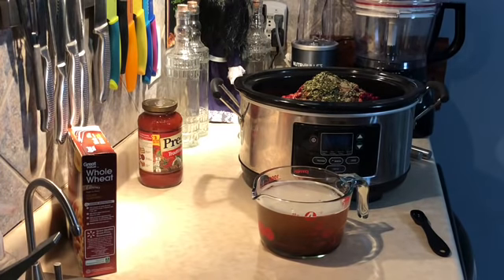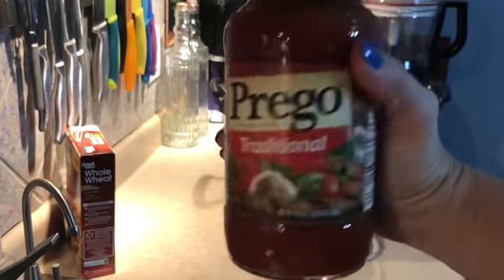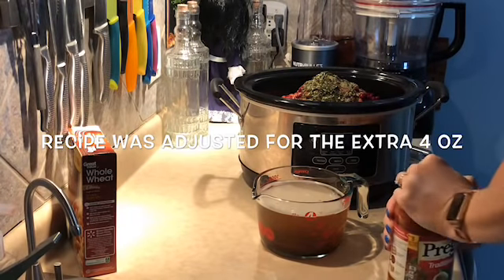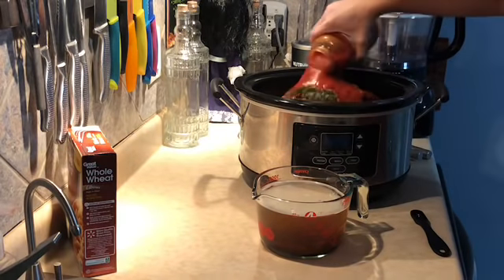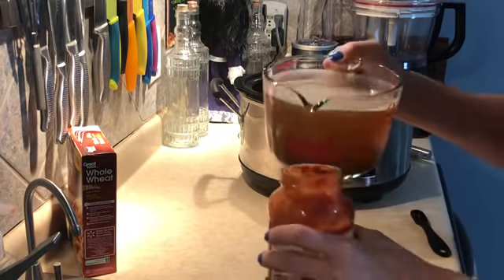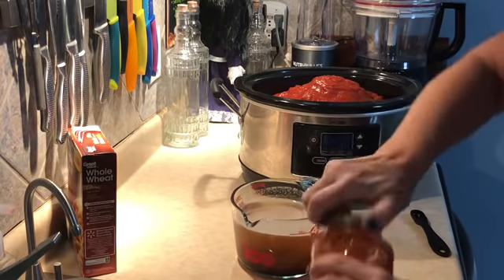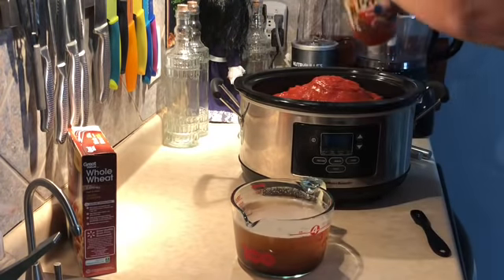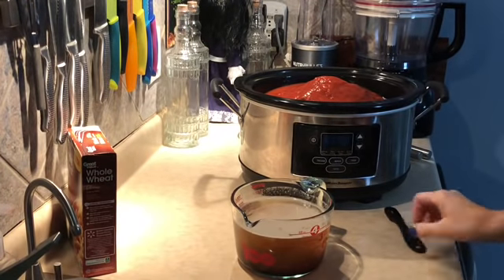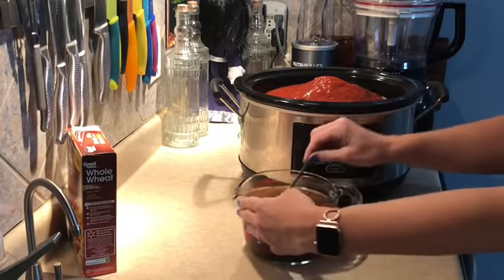Next we pour in our spaghetti sauce. I'm using Prego Traditional — the 24-ounce jar. I'm not sure what you'd do with the extra four ounces, so I'm just pouring it all in. I always pour a little bit of water in the jar and shake it up to make sure I get it all out. Then I'm going to stir in our broth and pour that in.